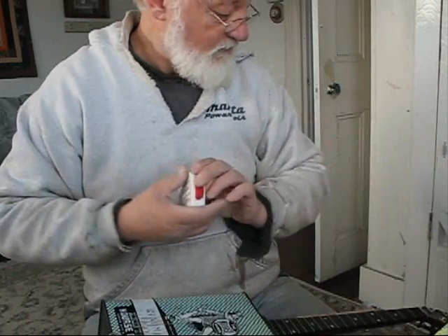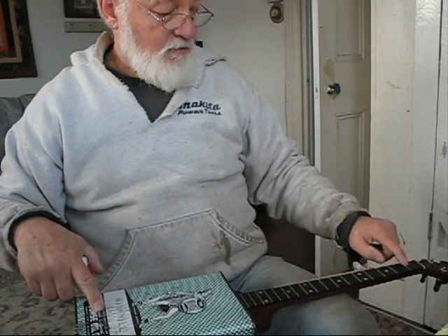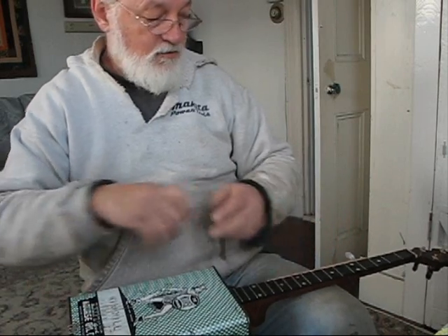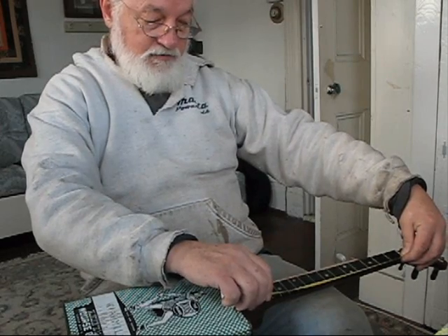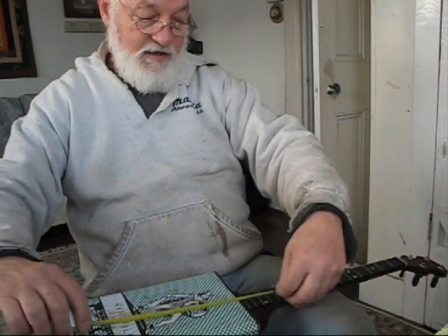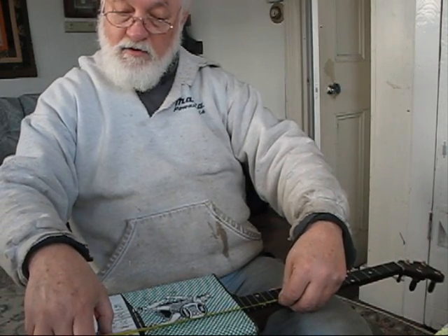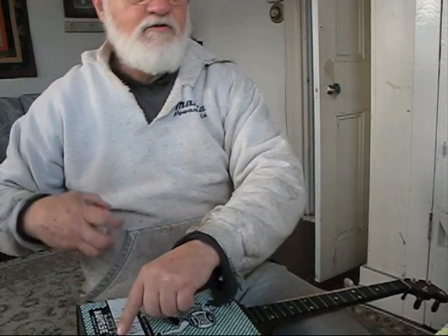I'll just teach you this right quick. The way to determine where your bridge needs to be is you measure from the nut down to the 12th fret — that's 1 through 12. You take that distance, which in this case is about a little less than ten and a half inches. Then you come down here and that is where your bridge will sit, ten and a half inches roughly. The bridge should sit right about here.